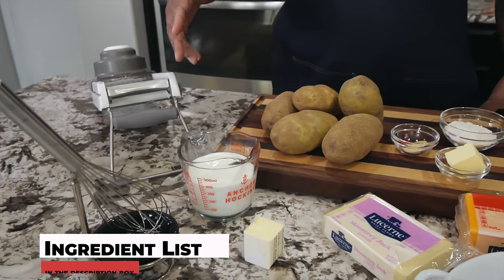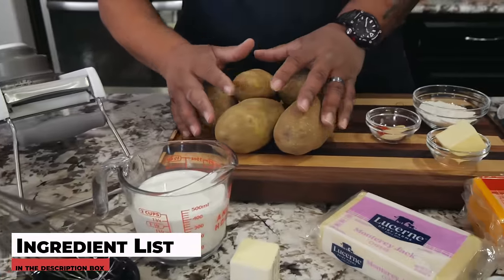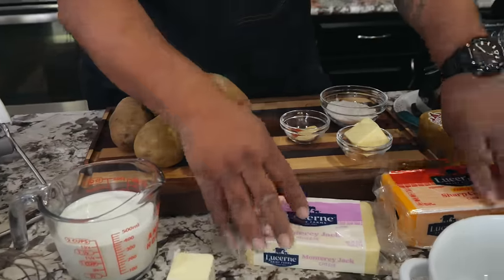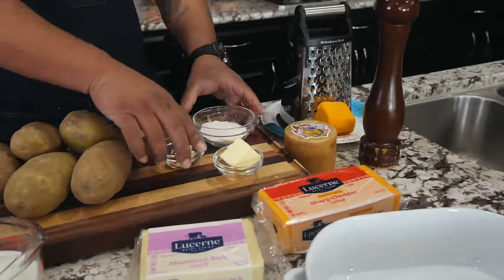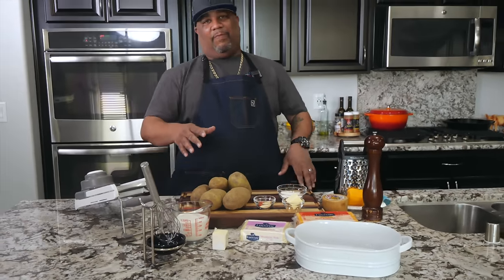When you're looking at these ingredients, it's not a whole lot. Of course you gotta have the potatoes — these are cheesy — we got our cheeses, butter, seasoning, flour, all of that. This is real easy.